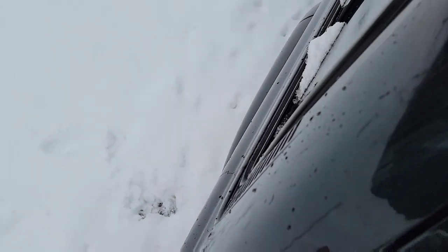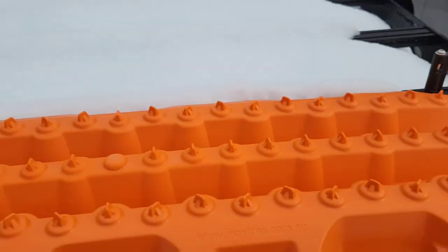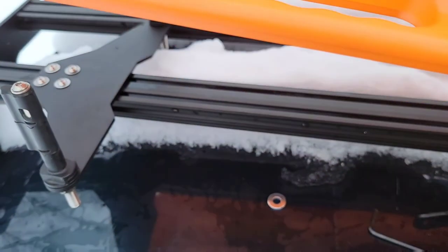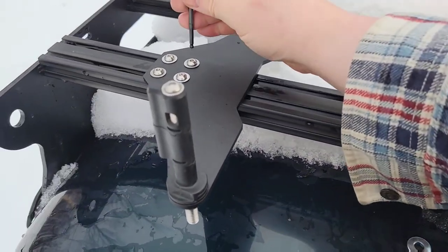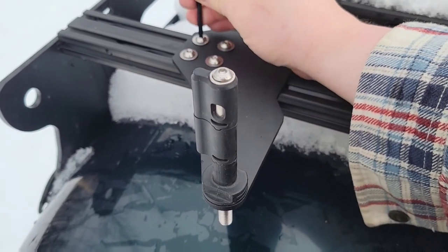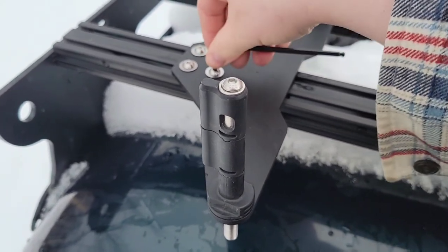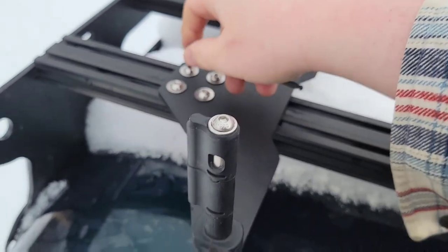Come over and put your MaxTrax board on there. Once you've got them correctly spaced, come back here and lock everything down. I didn't have an extra hand but I did get this correct the first time, so I'm kind of a pro — never mind all the dropped hardware in the snow.